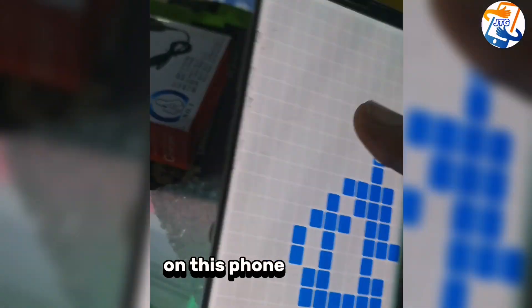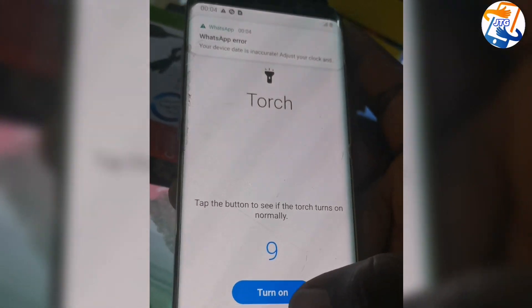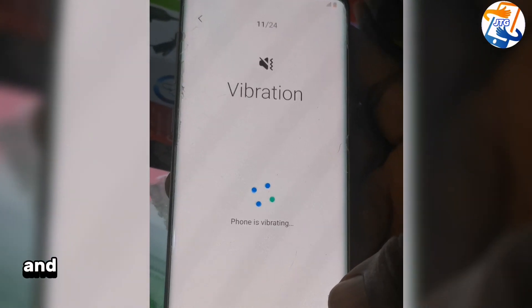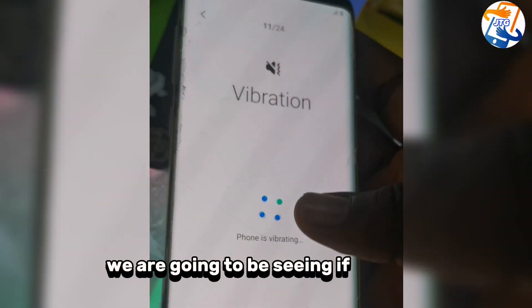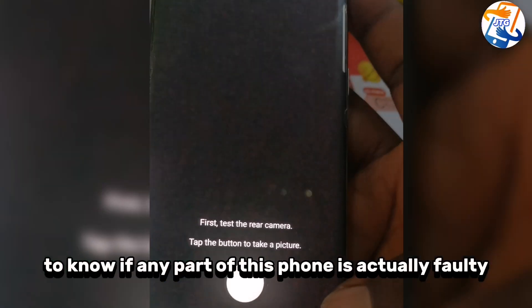We're giving the screen a test — testing touch, light, and everything. What I did was remove the fingerprint sensor, and the battery was also replaced with a different one. So we're going to see if this app detects any problem on this phone and whether any part is actually faulty.